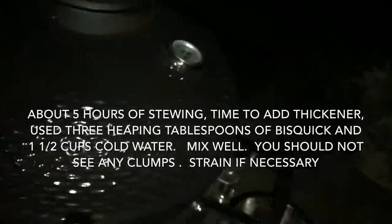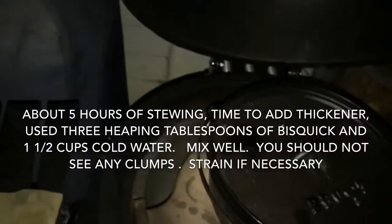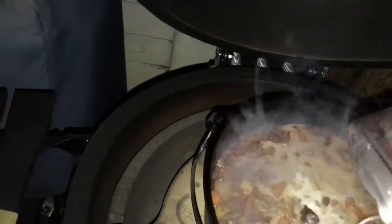We're back. What I decided to do is what I did last time — when I made this at my brother's house and couldn't find any flour or cornstarch. So what I used was Bisquick and water: just three tablespoons of Bisquick and a little over a cup of water, looks like a cup and a half. I'm going to add that in there — it works really good.